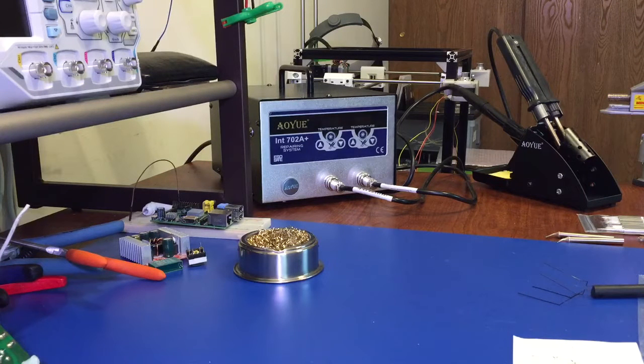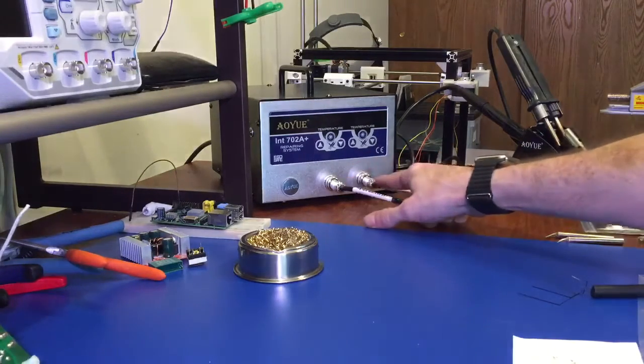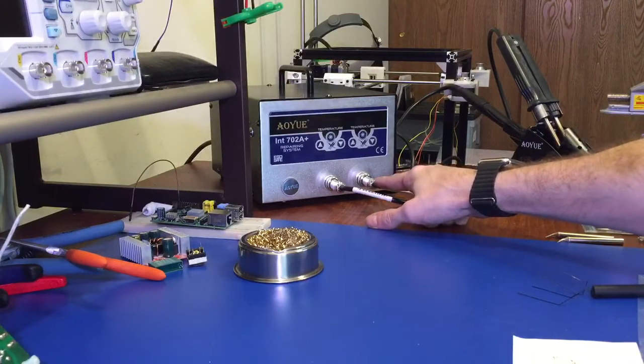Hello, and today we're going to talk about the AU702A+. This is a dual soldering iron system, 70 watts per channel, so you get 70 watts out of each soldering iron channel. It's a micro-controlled soldering station.